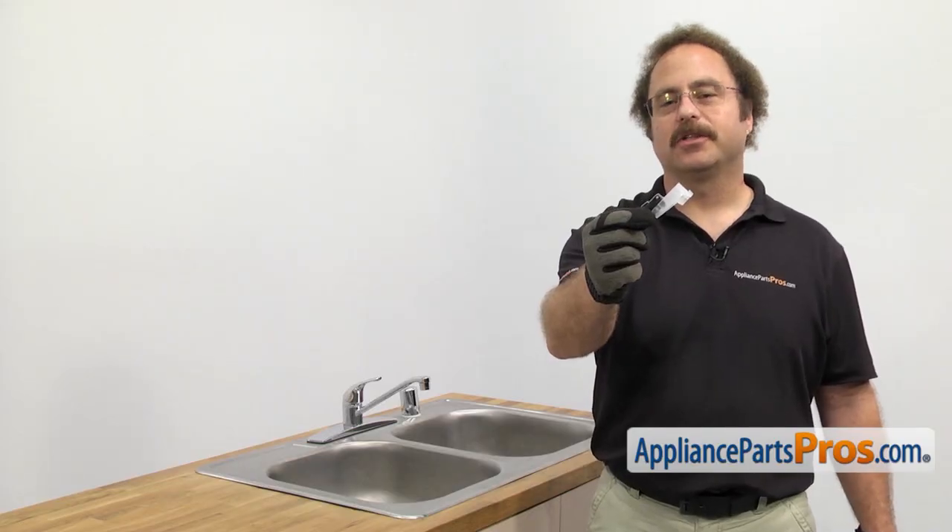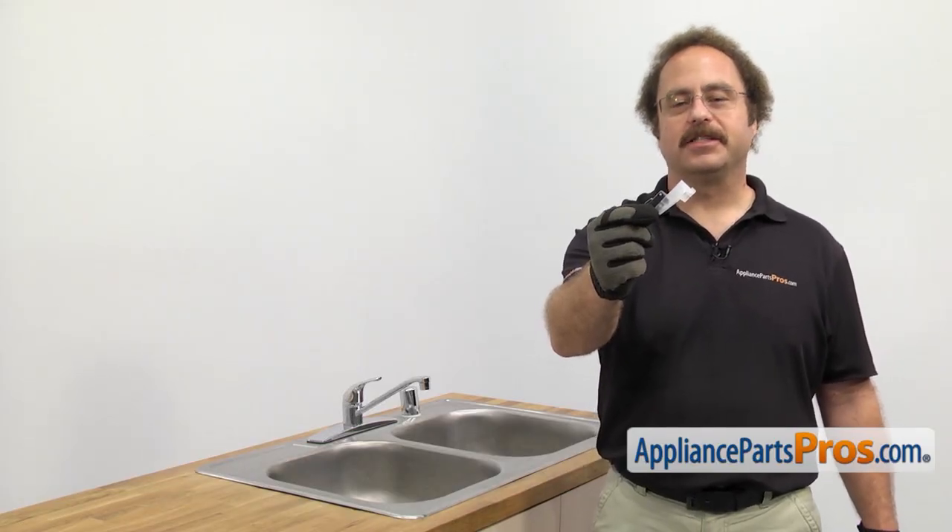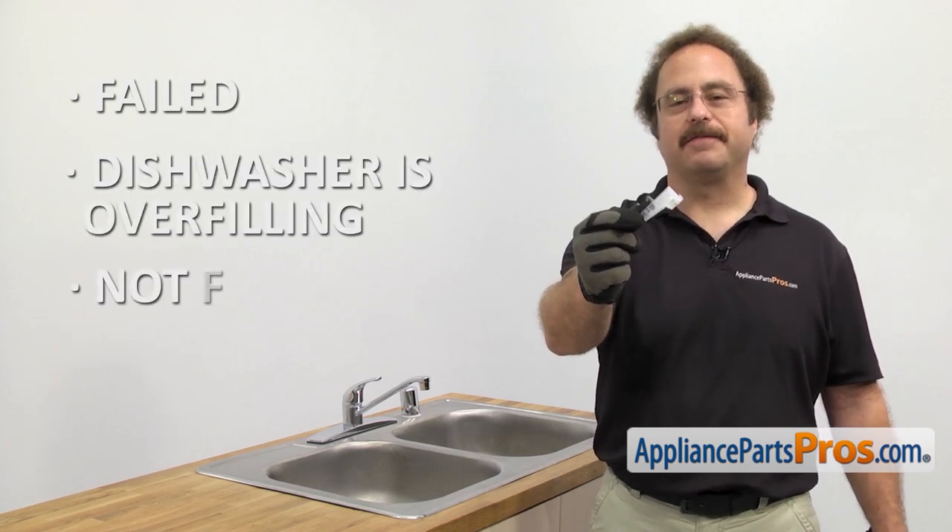The float switch kit tells the dishwasher if there's water in it. The main reason you'll be changing it out is if it's failed and the dishwasher is overfilling or not filling at all.